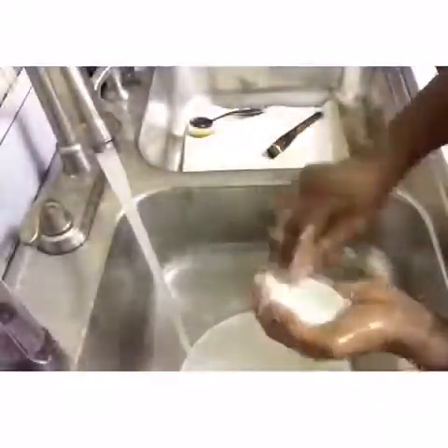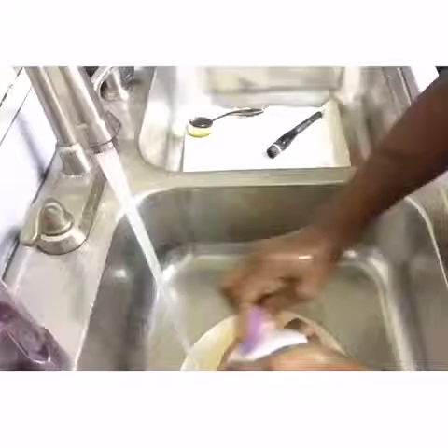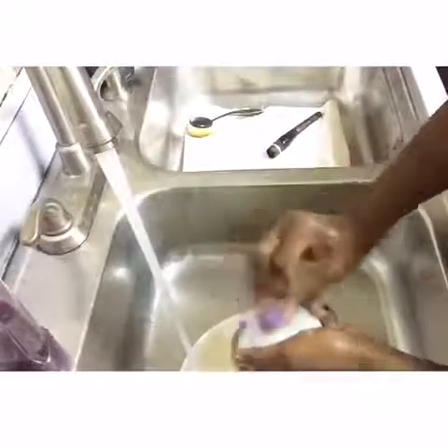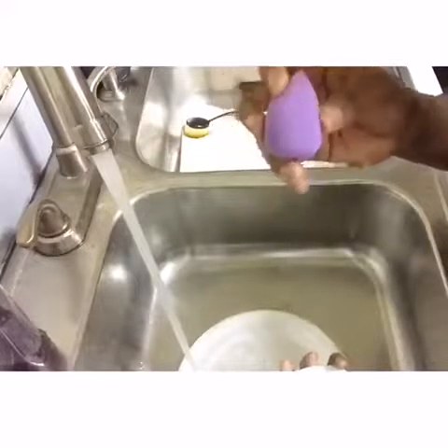Next up it's my beauty blenders. These are pretty dirty too — I'm never gonna let this happen again. Same thing: wipe them down, squeeze them, get all of that stuff out. This is just one of my smaller beauty blenders, so it's super quick and easy to clean. Next I'm going to do my big one. Look how clean this is!